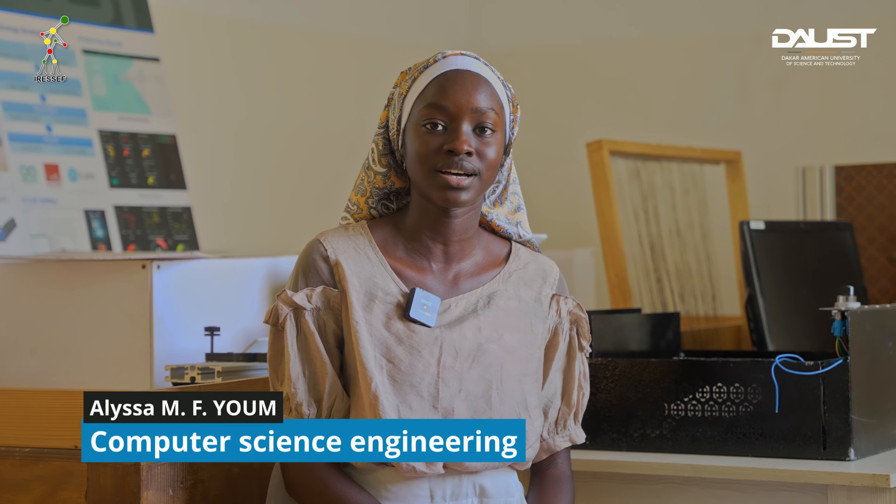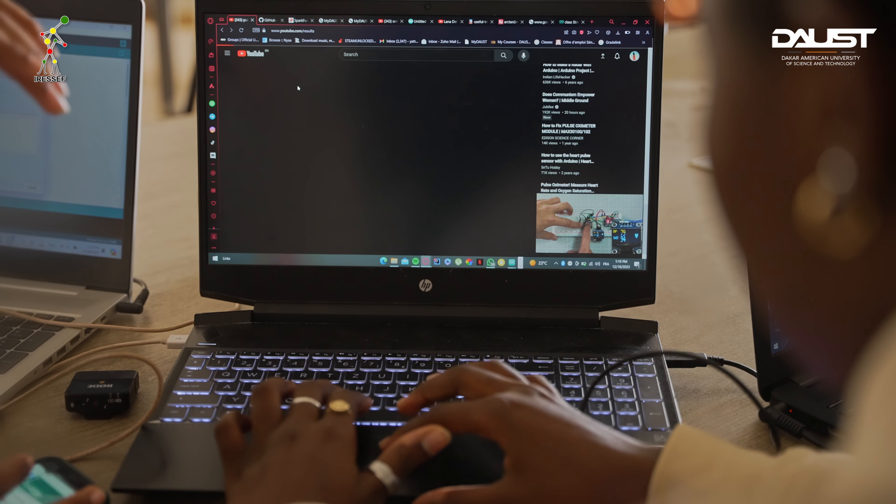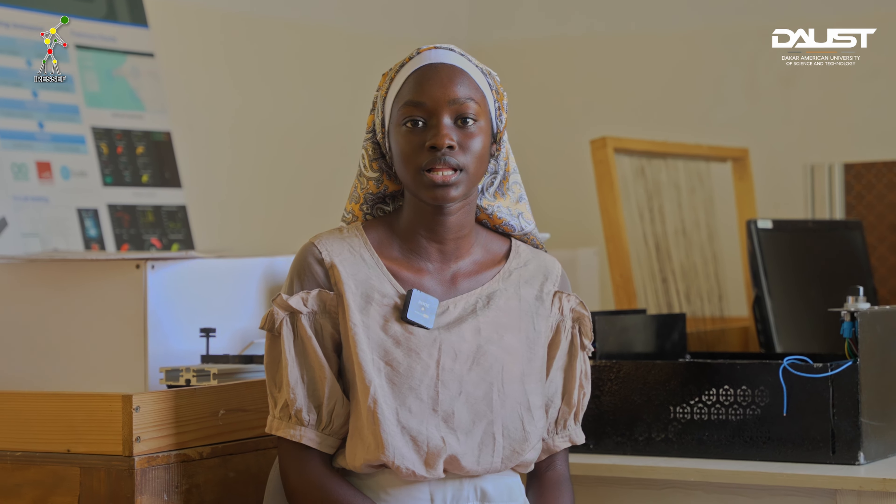The success criteria of our project is all about accuracy. We want to make an accurate device so that people can rely on all the data they get from the checkup. Since the doctor will have all the medical records, it will allow them to have a better follow-up with their patient.